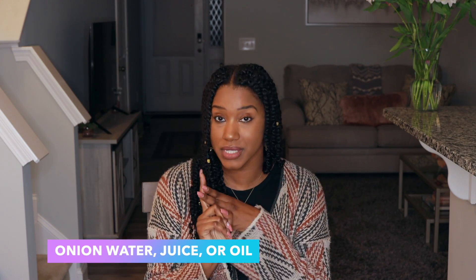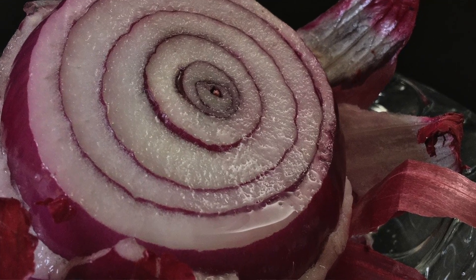Now that you know the chemistry of the onion, let's talk about how to incorporate this into your hair regimen. You can do this multiple ways: onion water, onion juice, or onion oil — you've got to find the one that works best for you. If I had to choose, it would probably be between the onion water and the onion juice, or taking an actual onion that's just been sliced and rubbing the juiciness of it on your scalp. It can get kind of messy, but most DIYs are messy anyway — the results are worth it.